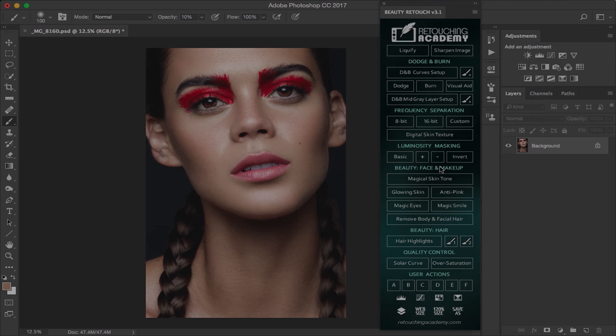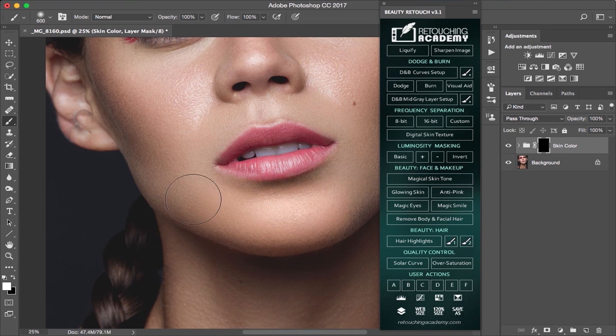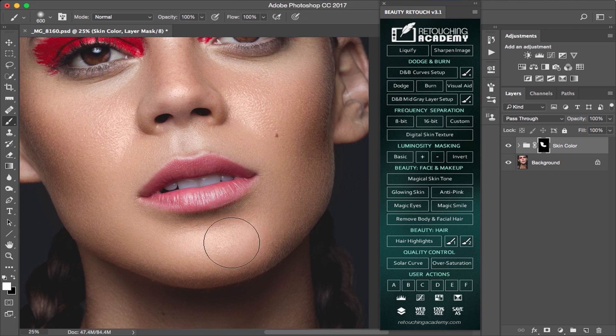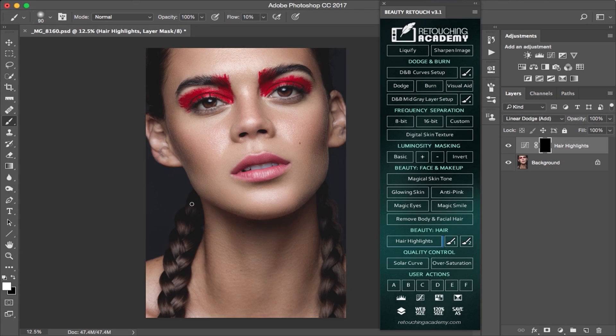In the beauty section, you'll find a lot of useful tools — from an action for unifying skin tones to a more complex hair removal action, which Julia Kuzmenko explains how she uses it in her free tutorials on the Retouching Academy website. In the latest version of the RA panel, they also added a few buttons to deal with hair.